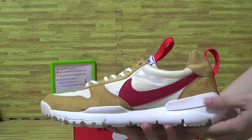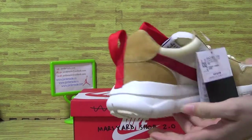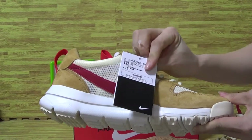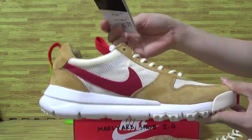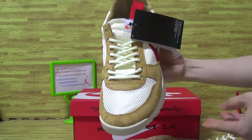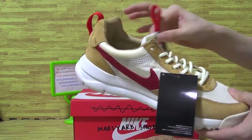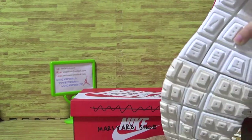Let's have a look at the second one. The shoes insole is different.